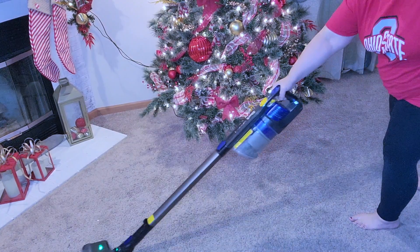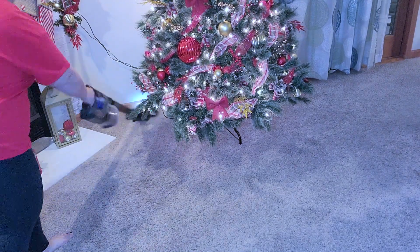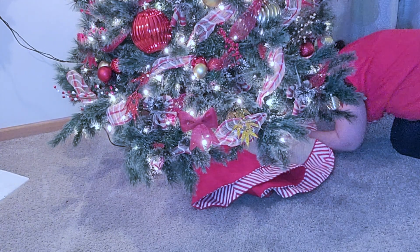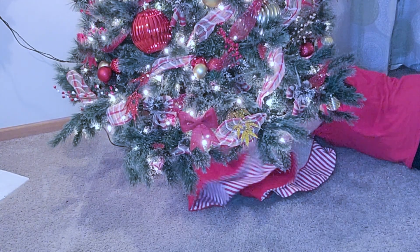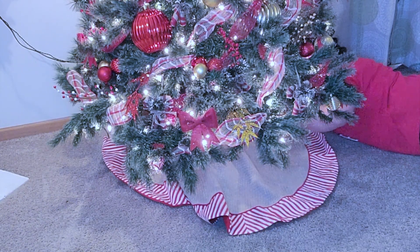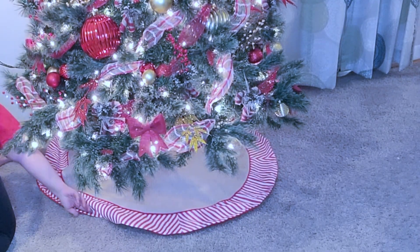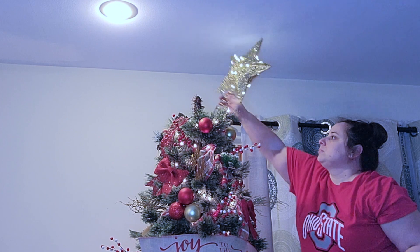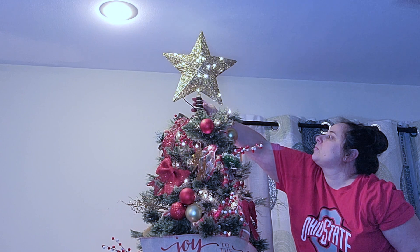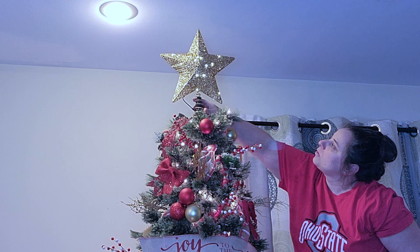After the tree was all decorated I went ahead and gave the floor a quick sweep, because next it's time to add the tree skirt. This tree skirt also came from Michael's at the same time when I bought the stockings — obviously they matched. So I'm just going to go ahead and put that around the tree. And then we have one more thing to add on the top: it is this very sparkly, very gold, very pretty star from Walmart last year. And once the star was in place, my tree is finally finished.